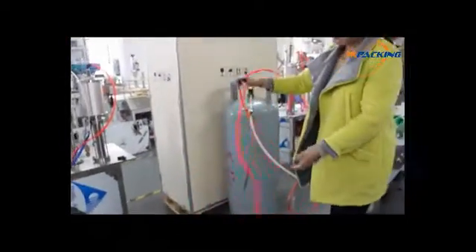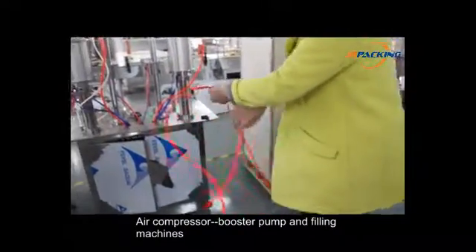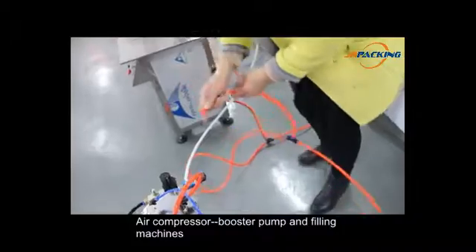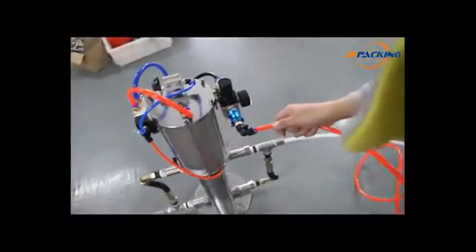Let's connect the compressor to the machines. Connect to the air source of the booster pump — the air compressor will be connected to the engine.